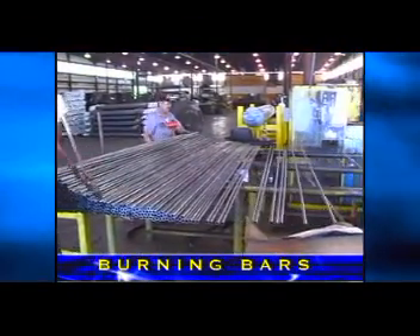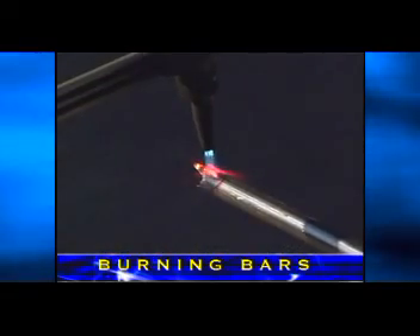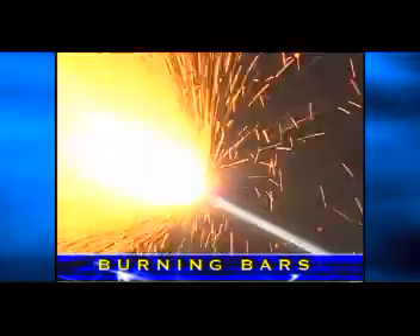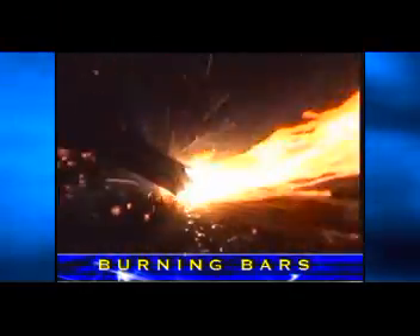A burning bar is a steel tube filled with alloyed wire. The process is actually a chemical reaction. When steel is heated to its kindling temperature, it will burn if pure oxygen at the proper pressure and volume is injected into the heated steel. The reaction is referred to as an exothermic reaction.